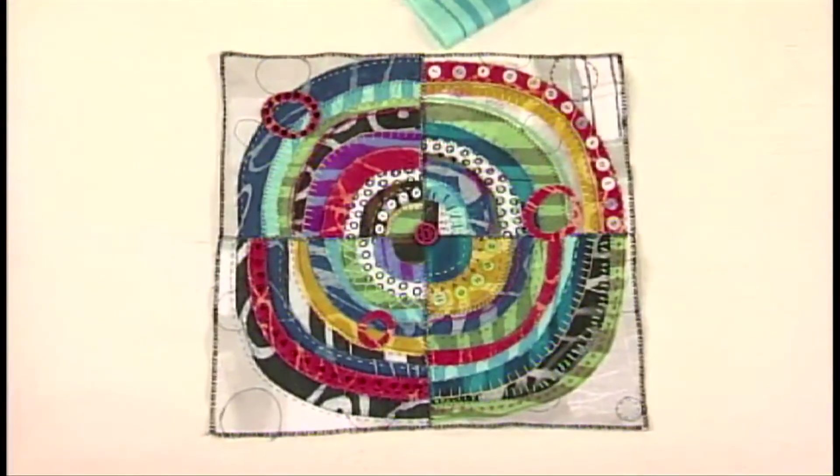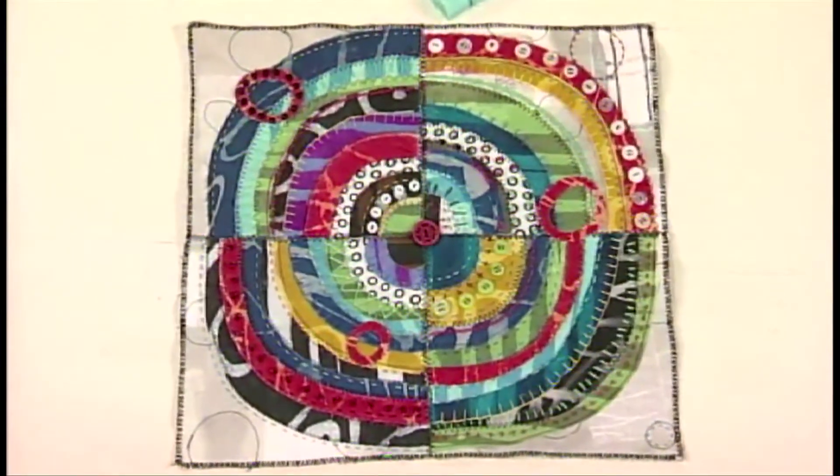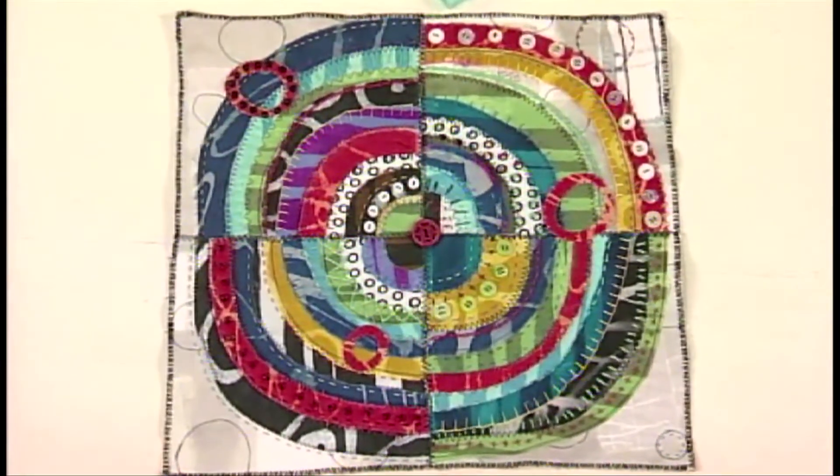Hi, I'm Jane LaFazio and I'm excited to be here today to show you one of my favorite projects and the techniques I use to create recycled circles. It's a circular project and I know you're gonna think you know how to do it, but I'm gonna show you each step to help get that wonky factor, that unpredictability in it.